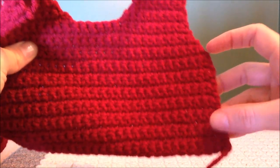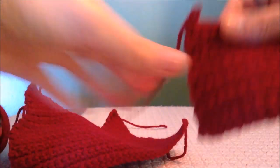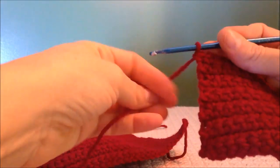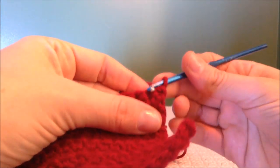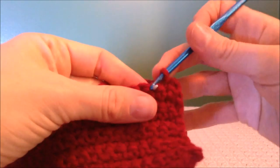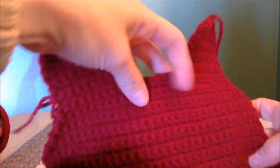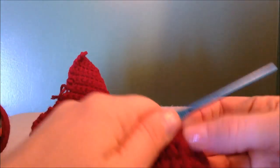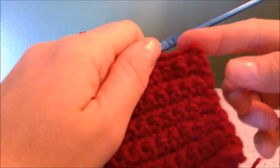After you've done your 12 rows, the next section you will be doing is right below the neckline — these are what I call decreased rows. Instead of chaining one and skipping a space, you will just turn your work and skip a stitch with no chain one, and that will gradually make your line go in for your armhole. You're going to be taking seven decreased rows, with a decrease on every end. That's just minus the chain one skip a space, and that will make the incline.